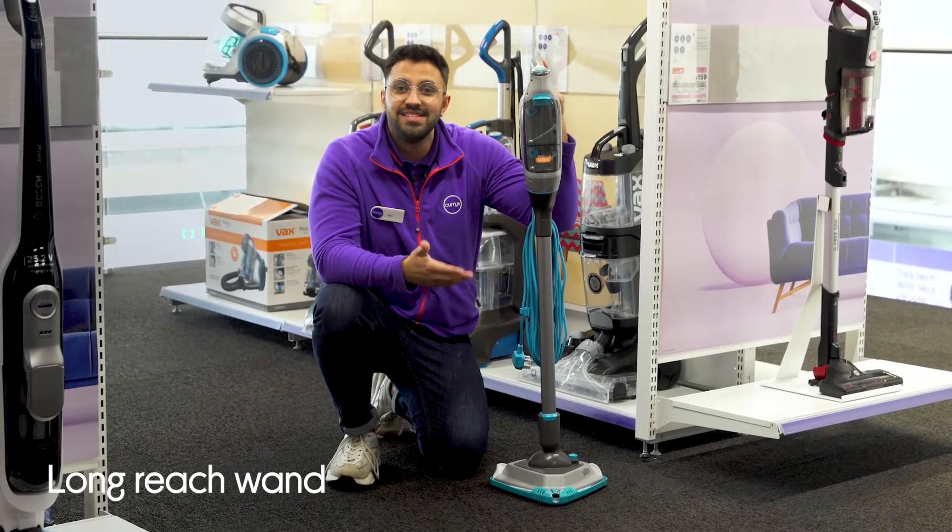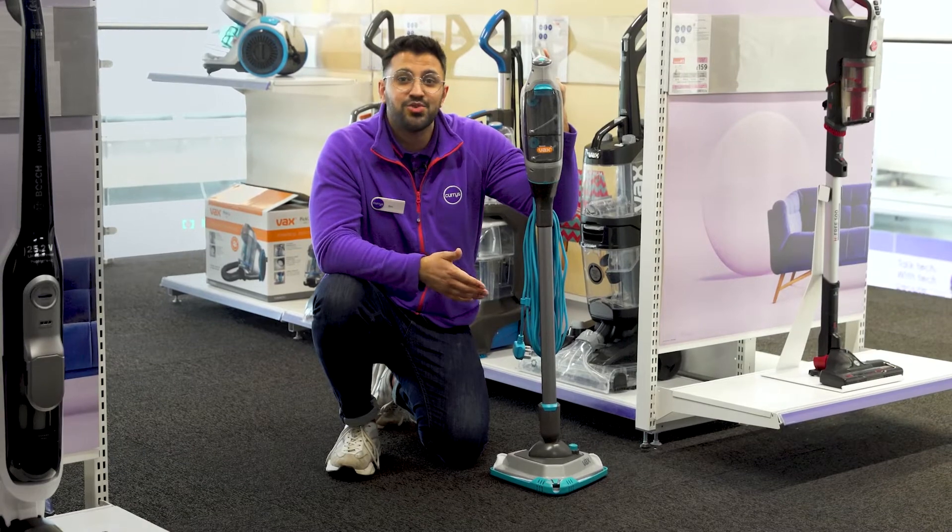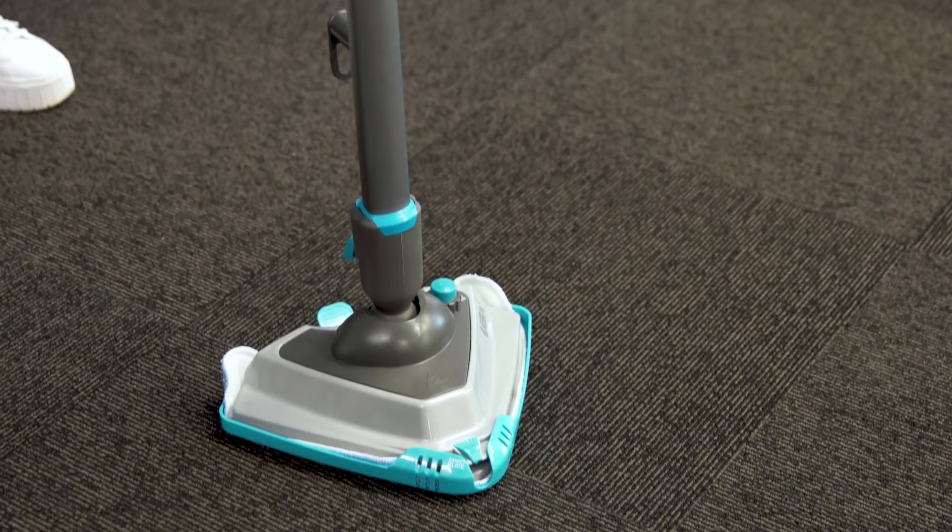The long-reach wand makes it easy to clean those hard-to-reach places like under your sofas, to make sure your whole home looks its best while keeping every area sanitized.